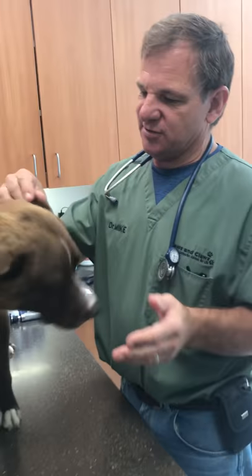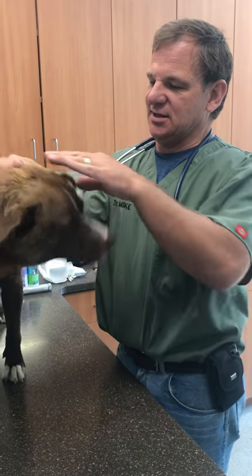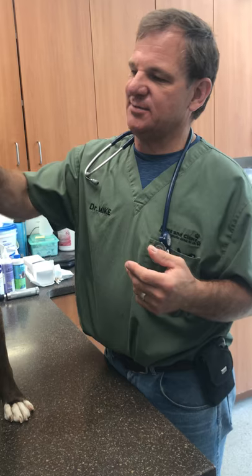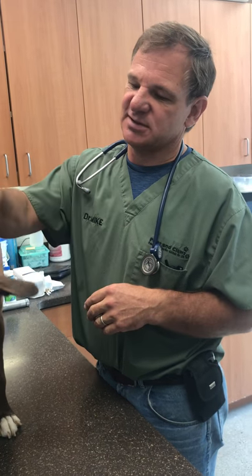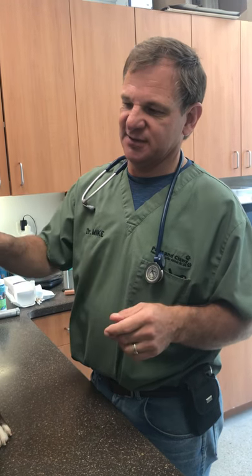Dog ear problems — some dogs need to have their ears cleaned on a routine basis because they get wax buildup, irritations, and that can lead to secondary infections, or if they're swimming a lot or bathing. Water is your enemy when it comes to ears. Moisture is not something you want to get in there. A lot of dogs can tolerate it — we get dogs that swim every day and have no problems — but there are a subset of dogs that if they get moisture in their ears, they'll end up with an infection a week or two later, and we see that quite often.